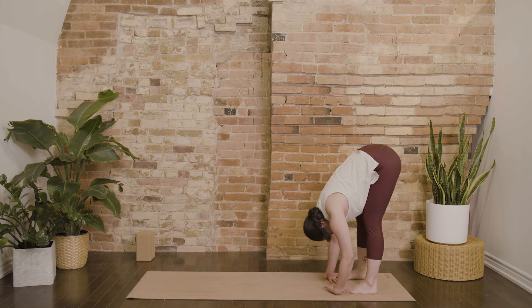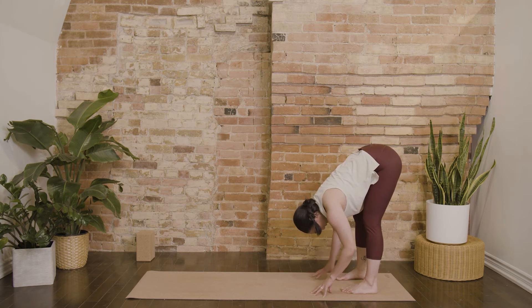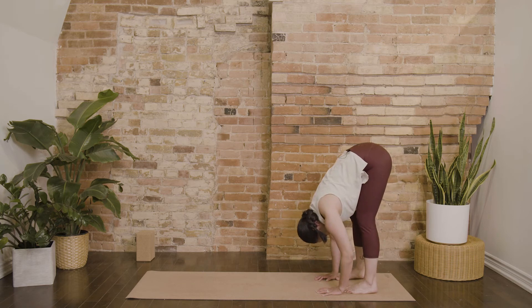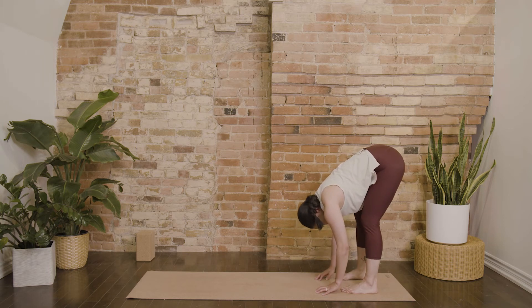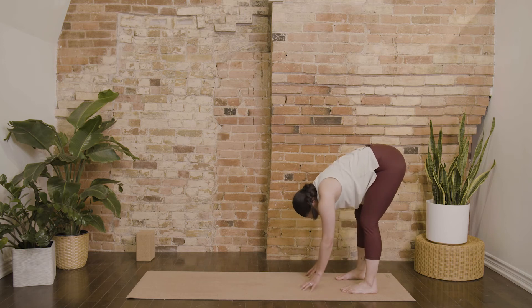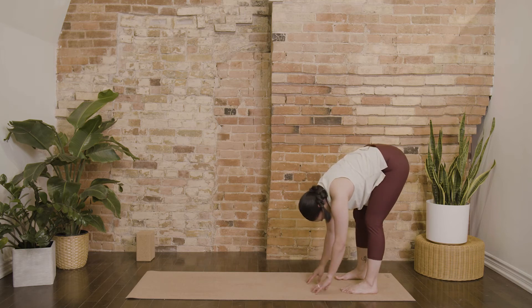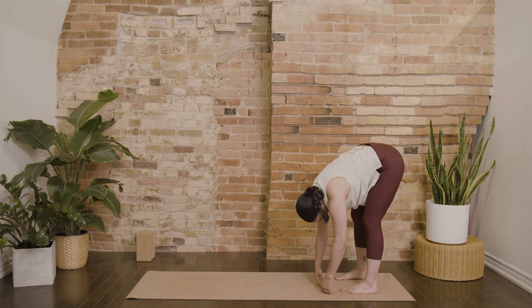You might even gently nod your head. Keeping that bend into your knees to support your low back, and just be really gentle on your hamstrings. You might gently sway from side to side, kind of finger painting your mat. Keep the crown of your head really heavy.